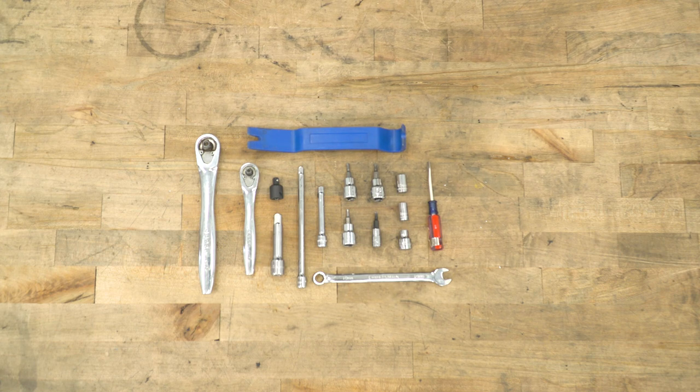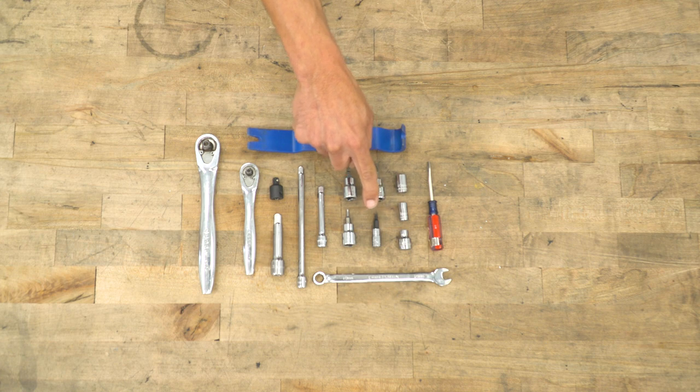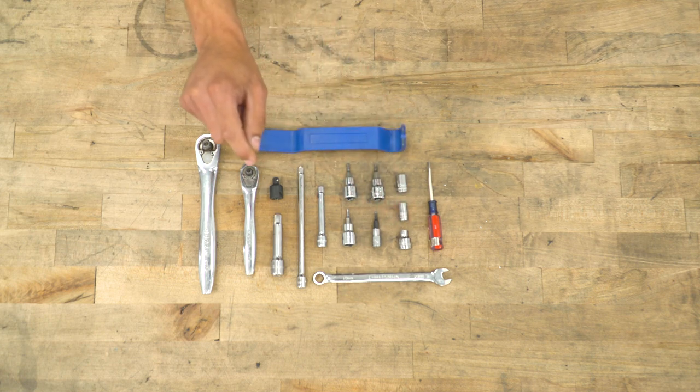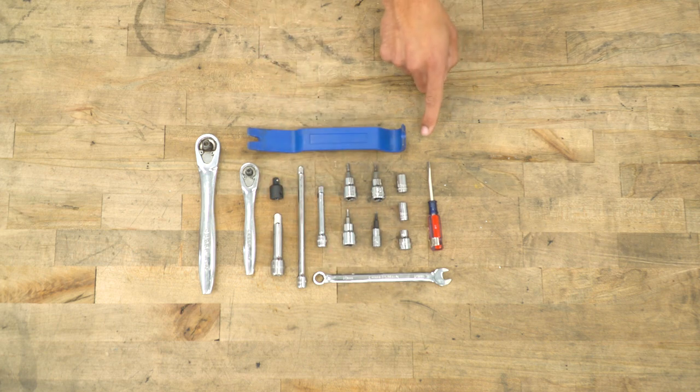The tools you'll need for this installation include ratchets — I'll be using 3/8 and 1/4-inch drives — a 3/8 to 1/4-inch adapter, long and short extensions, 4-millimeter and 3-millimeter hex head sockets, T20 and T15 Torx sockets, 10-millimeter and 8-millimeter sockets, a quarter-inch socket, a 10-millimeter wrench, a flat head screwdriver, and a trim removal tool.